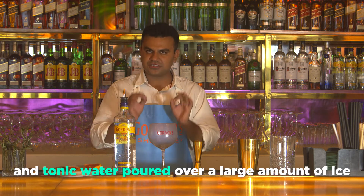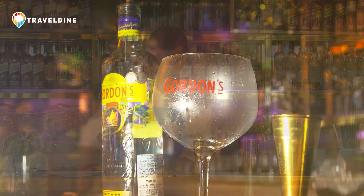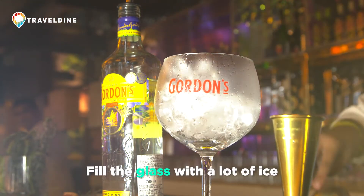So let's make a version of the simplest G&T, which is Gordon's and tonic. I am going to fill the coppa glass with lots of ice.